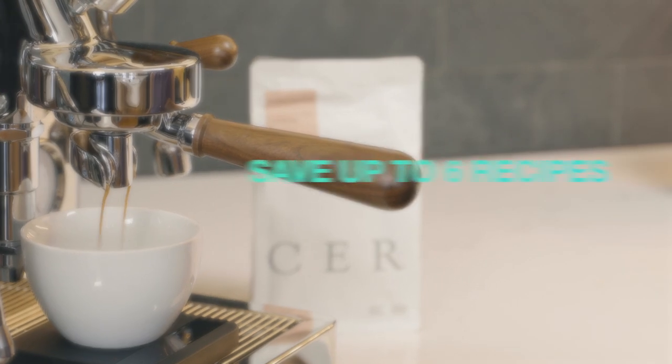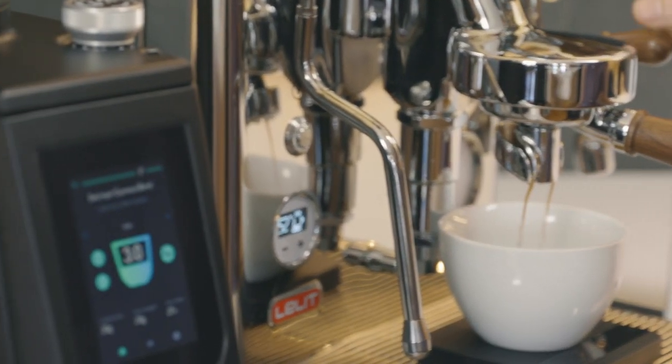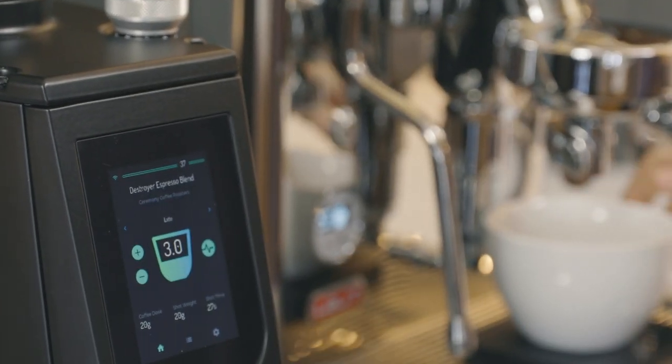You can save up to six recipes per coffee. For questions on the grinder or help dialing in your coffee, check below. Enjoy your new grinder.